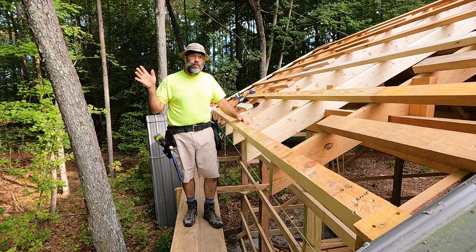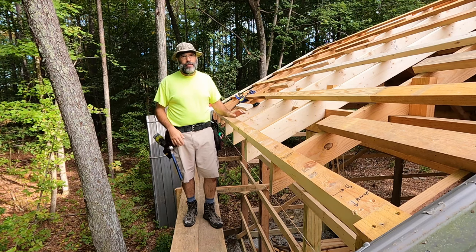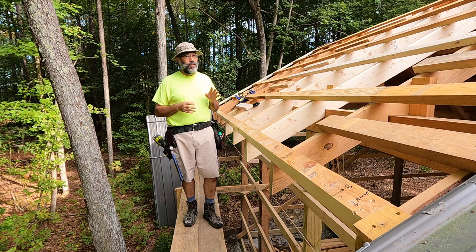Hey everybody, welcome back to the channel. Welcome back to the Pole Barn Project. Today I'm going to do a short video talking about some of the things that can go wrong when you're framing with green lumber.